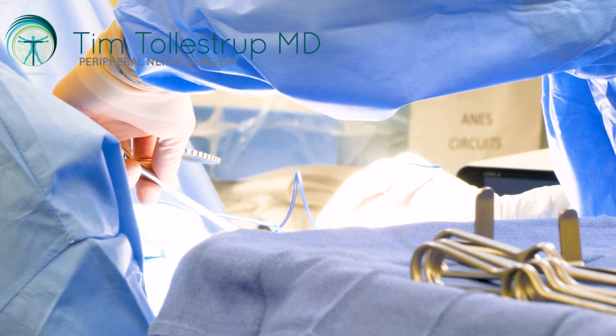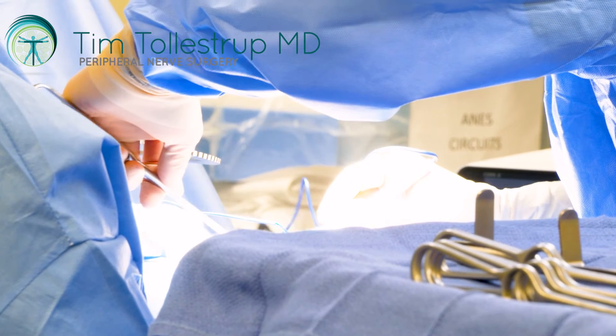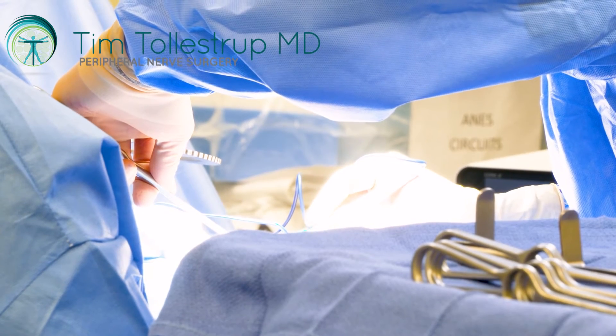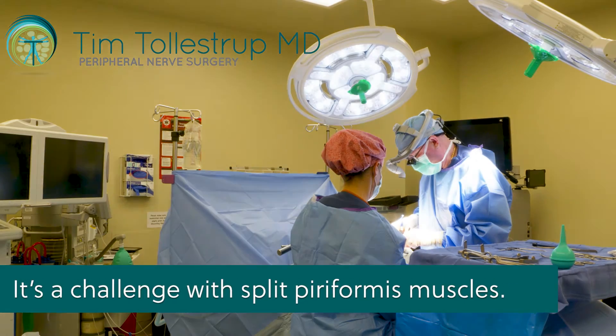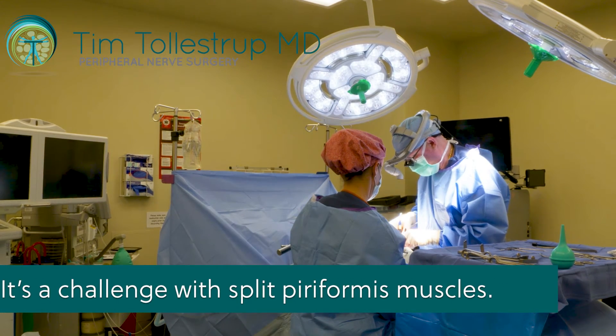But when you start to get muscles that are splitting and nerves passing between muscle bellies, it can be quite a challenge sometimes to get the muscle out.